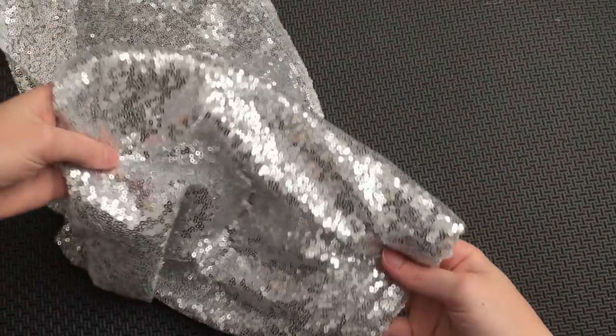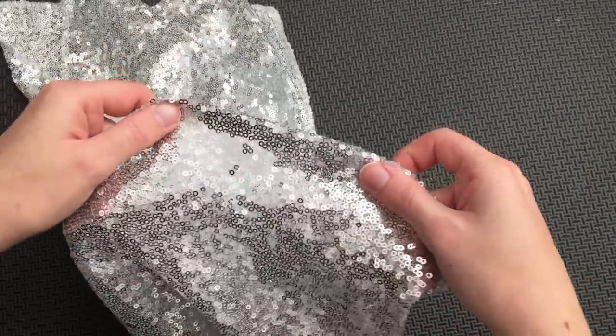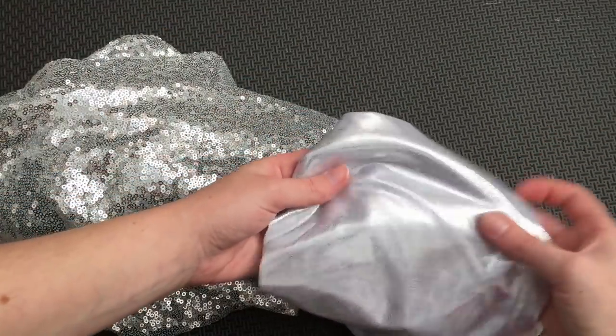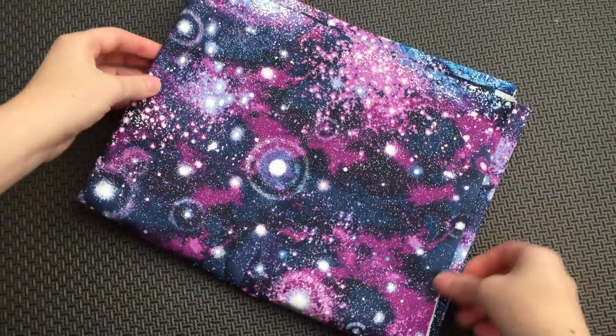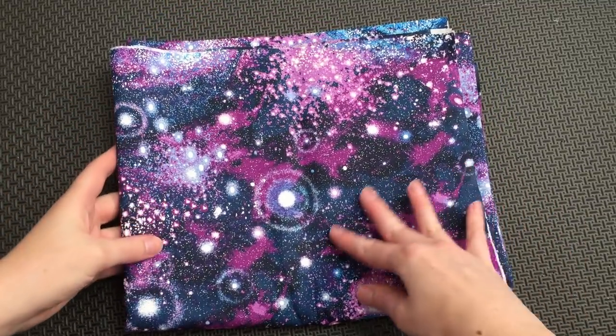For the ears, I'm using this silver sequin fabric I got on Amazon, which is actually sold as a table runner. Because the material is a bit sheer, I'm using silver fabric I had on hand as a liner. Then for the bow, I'm using this galactic fabric from Joann's, which I also had on hand.